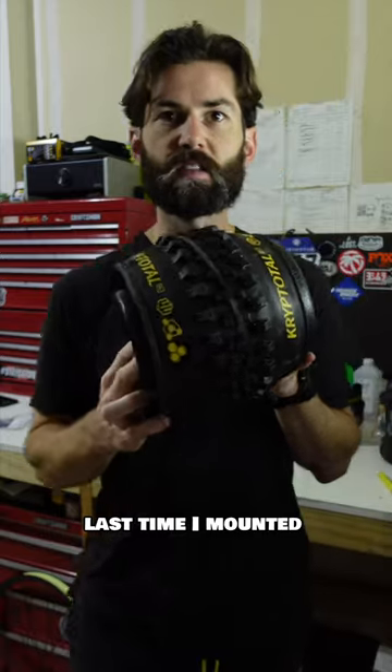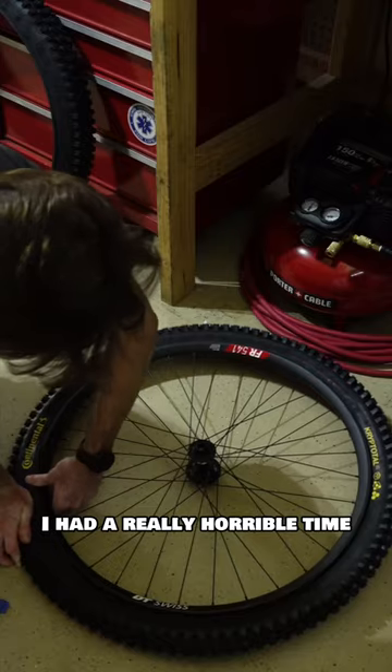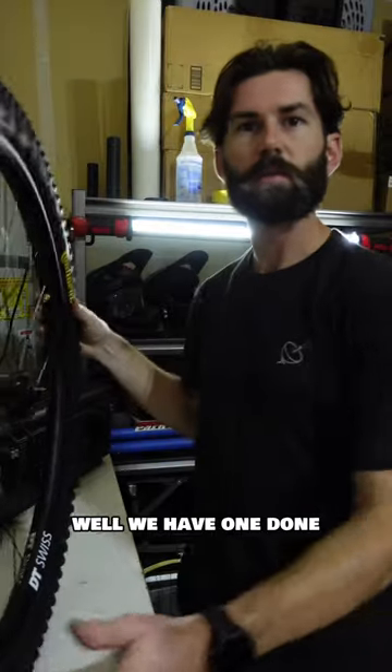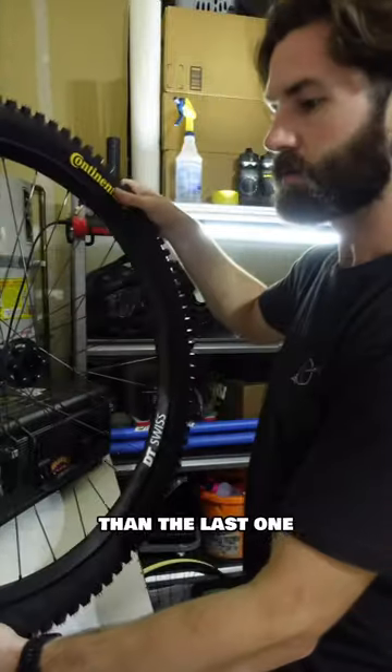Last time I mounted up a set of these tires, I had a really horrible time. Pop on. Well, we have one done — and that was insanely easier than the last one.